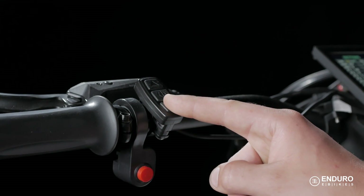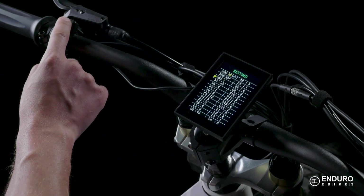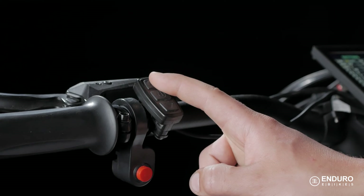The setting to adjust your readings from metric to imperial is right after that. Use the up arrow to scroll through the options and choose the readings that work best for you. Every combination is available here, so pay attention to what you choose.